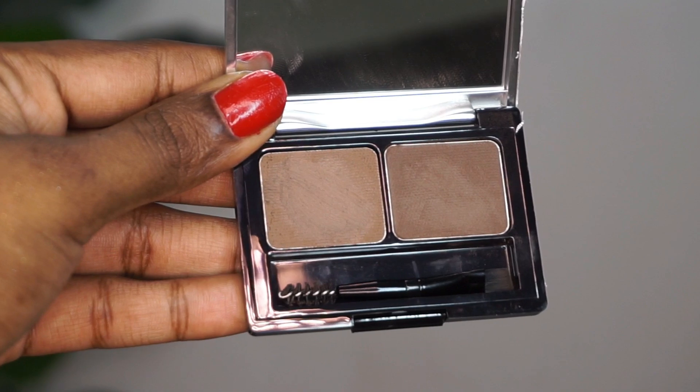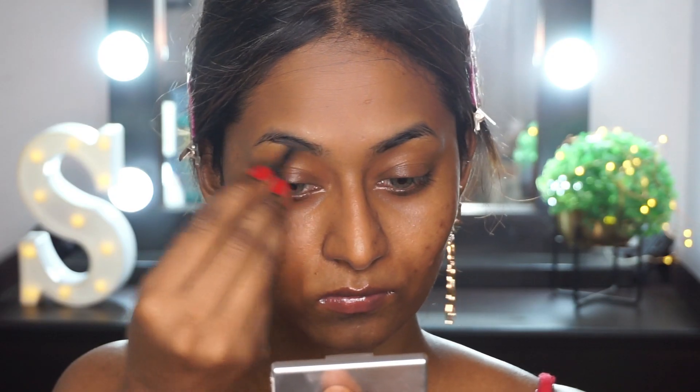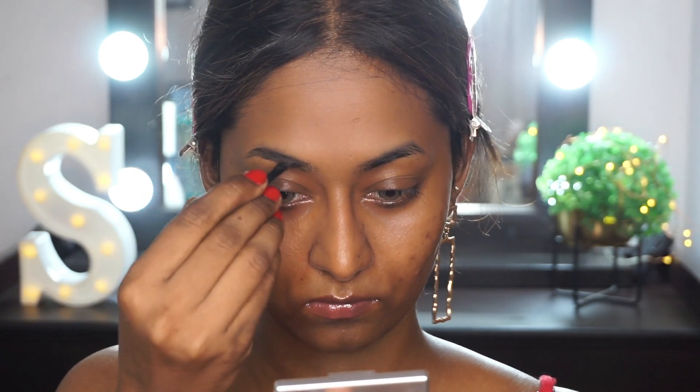Then I'm going to take the L'Oreal Brow Artist Genius Kit in the shade Dark Brown. This one has a wax and powder in it. First I'm going to take the powder on the angled brush that comes along with the kit to fill in my eyebrows, and then I'm going to use the wax to set my brow hair in place.